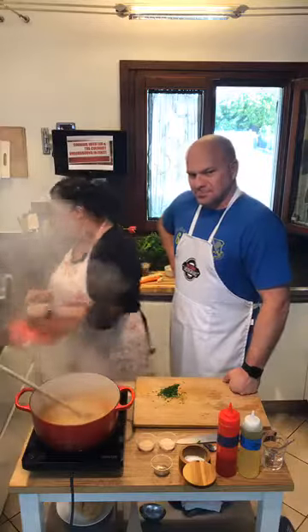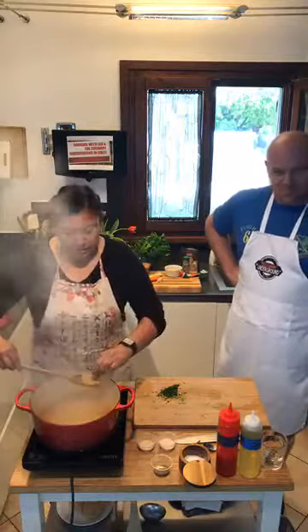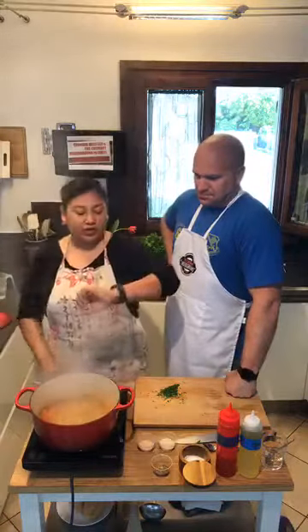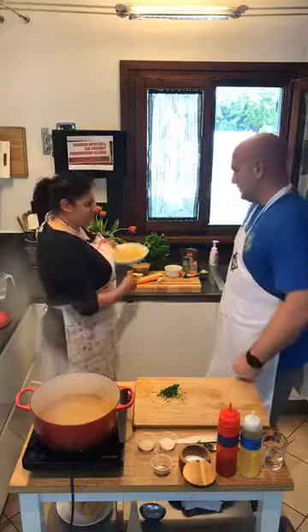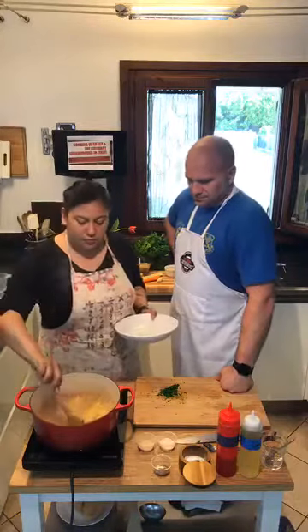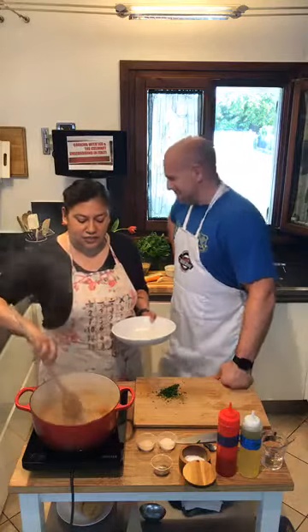Let's see how our lentils are doing. Getting soft. So what we're going to do — you guys have already given us about 19 minutes of your time and we appreciate it — we're going to add in the pasta. I'm going to set my timer for seven minutes because that's how long this pasta takes to cook.